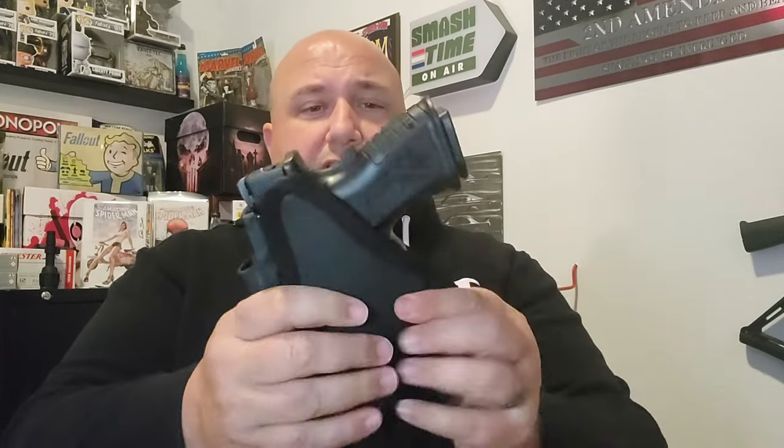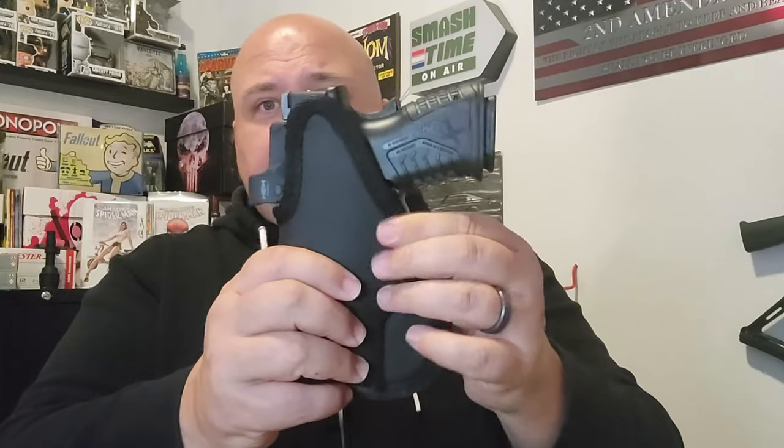The big complaint against sticky holsters is you have to take the holster out to reholster the firearm. That's not a big deal to me, because if you take this out to shoot, the last thing you're going to be worried about is reholstering it. So you shoot, take the holster out, put it in, stick it back in your waistband — easy peasy.